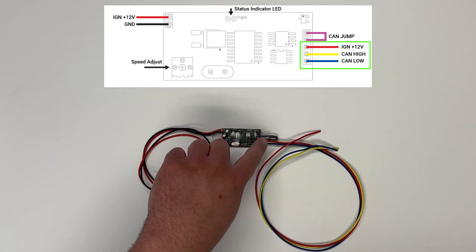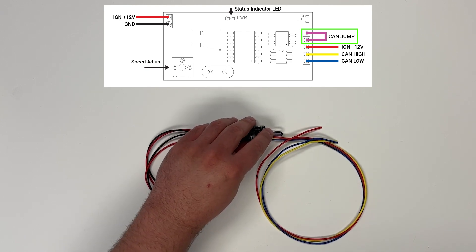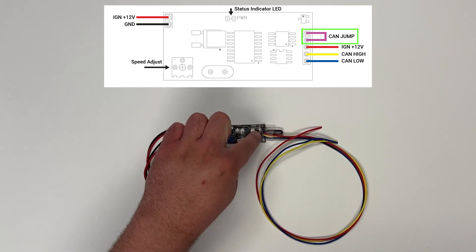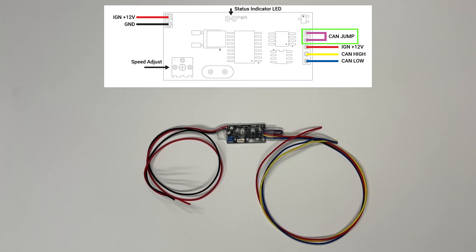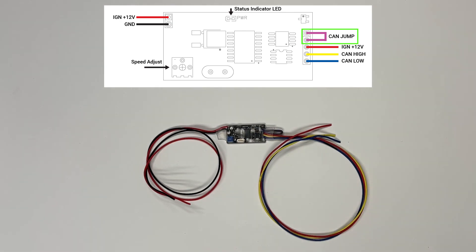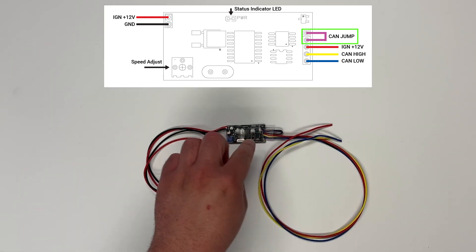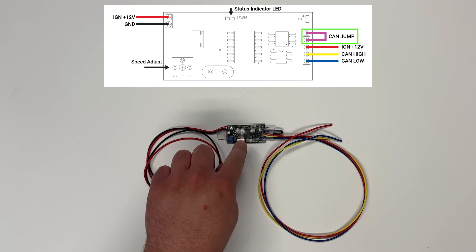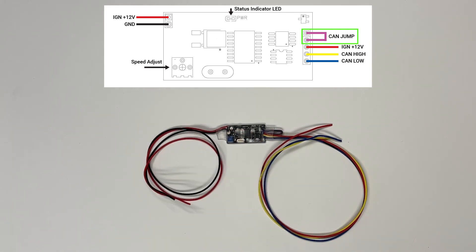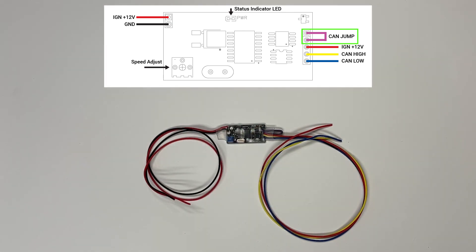There's a last wire here on the controller, which is purple. In its default state, it's just looped, and that's going to be a CAN bus termination jumper. If you just have these three wires hooked directly to the electric power steering pump, you can just leave this wire as is. But if you have other things on this bus and you do not want this controller to be a terminating module, you can cut this jumper and tape it back, and it will no longer have a termination resistor across the CAN bus.